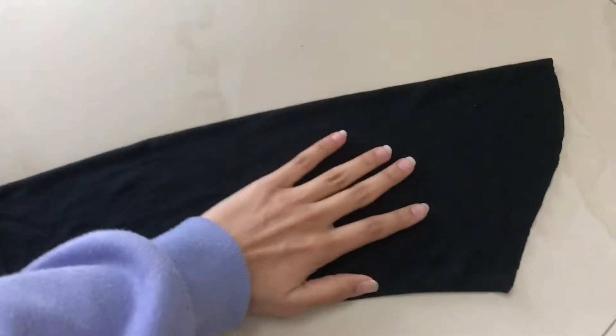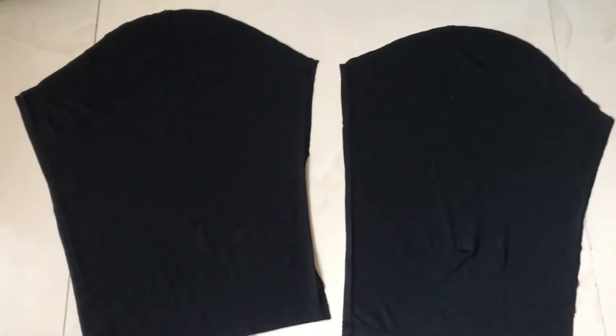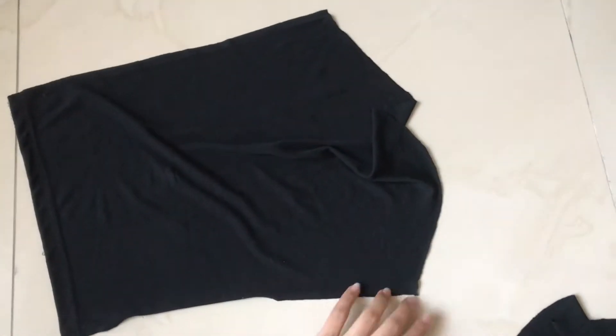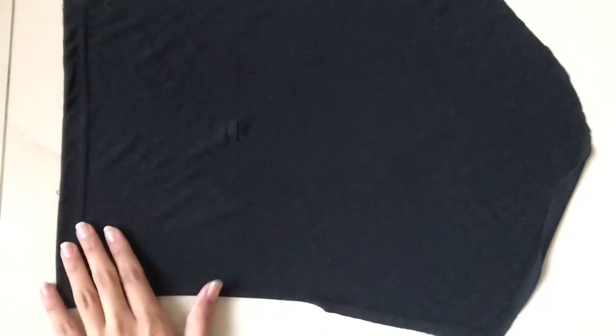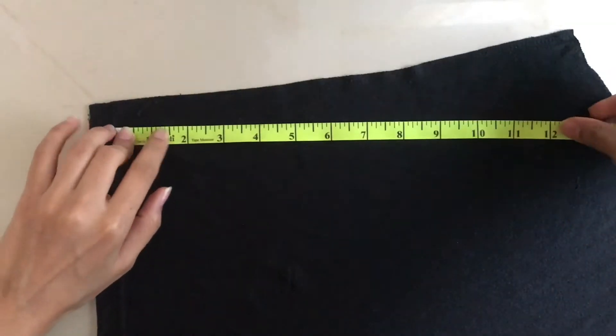Now you need to open up the sleeves from where they are stitched. Once both of your sleeves are opened up, you are going to inspect them to see if you have sufficient fabric to drape around your chest. If one sleeve is long enough to be twisted and placed on your chest, then go ahead with just one, or like my case where one just wasn't enough, you would need to use two of them.